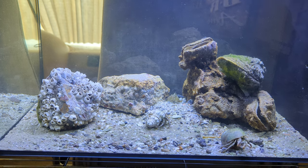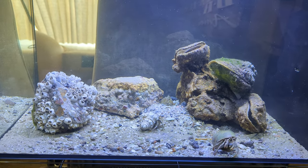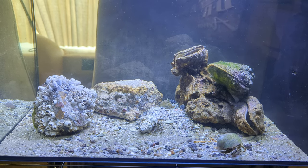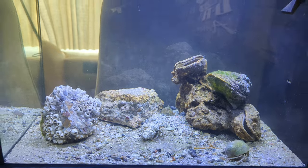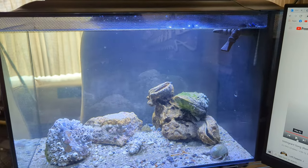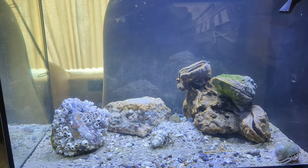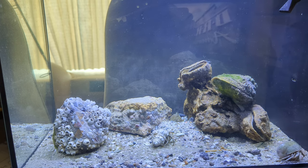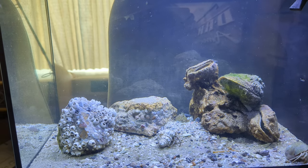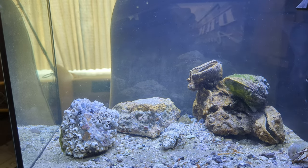I've kept marine aquariums for years and years and it was just driving me nuts. I thought it'd be a really cool idea to set up an aquarium with things collected locally. So that's what I got going on here. I bought a Fluval all-in-one setup that is specifically advertised as being for saltwater.